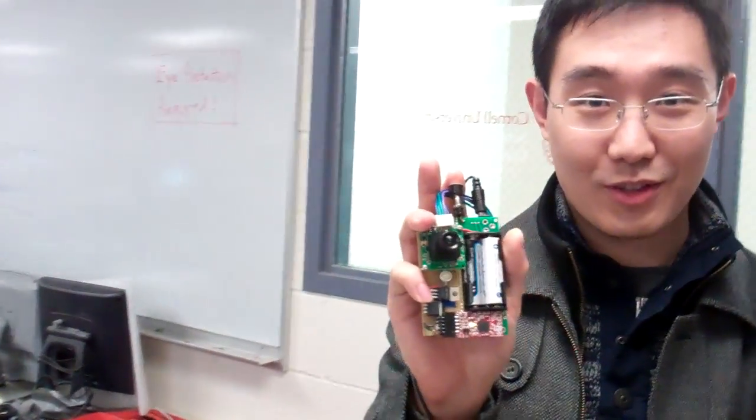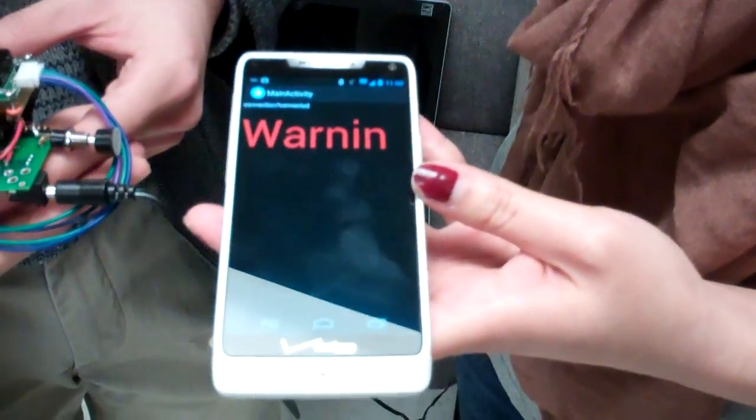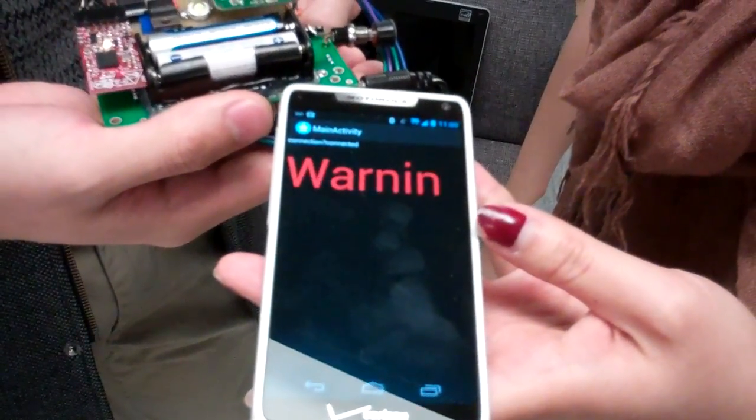Now take a picture. It may have already flashed — I think it flashed before I pressed it, maybe due to the circuitry. It shows a warning message on the app at that point.